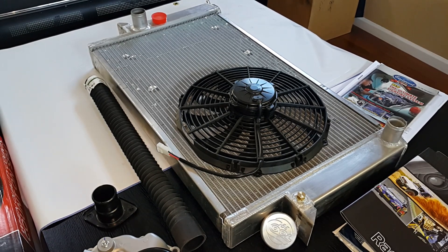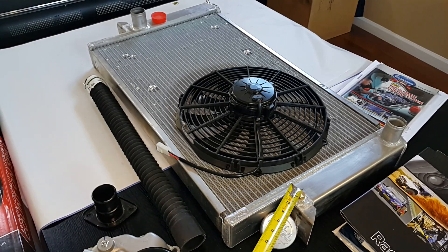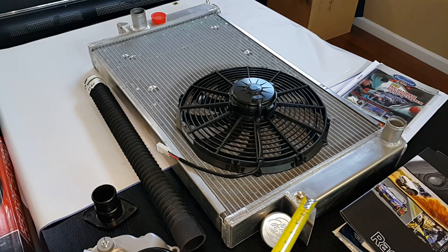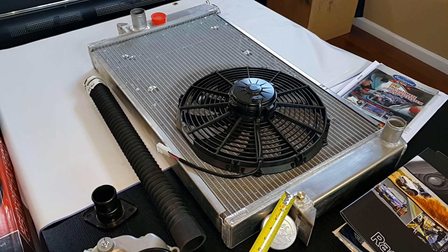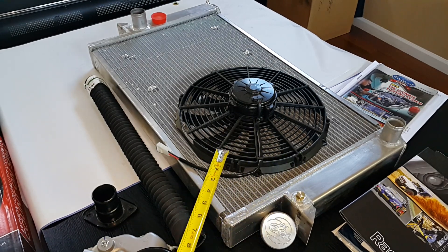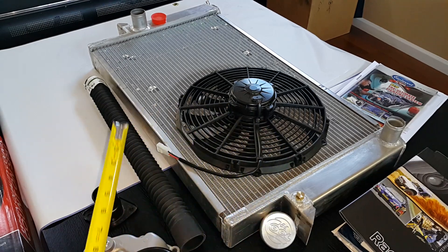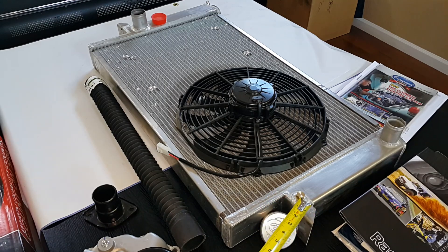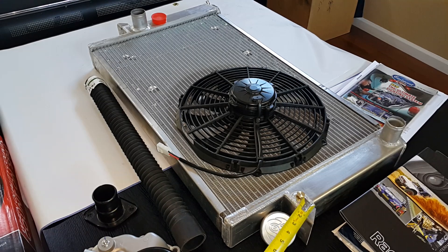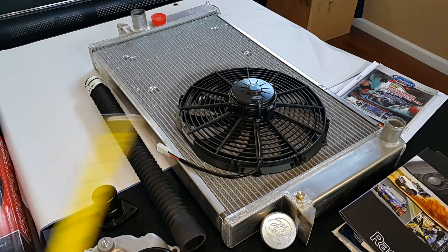The other thing that we do for our radiators is we install a zinc anode to minimize the electrolysis and corrosion that can happen when you run an aluminum radiator. Sometimes it develops leaks, but with a zinc anode — it's a sacrificial anode — so the electrolysis eats up the anode instead of the aluminum on the radiator.